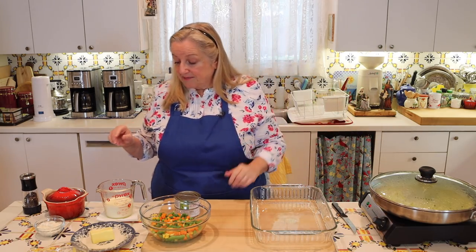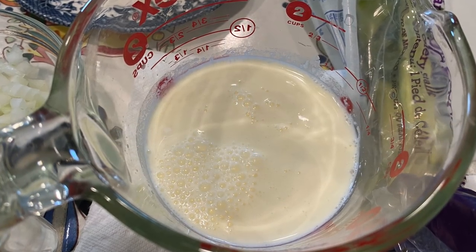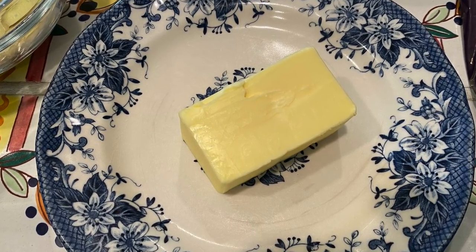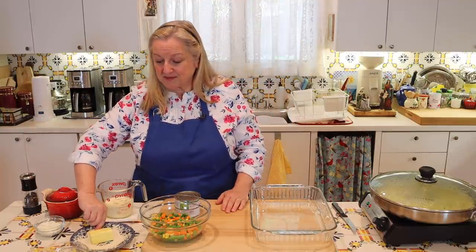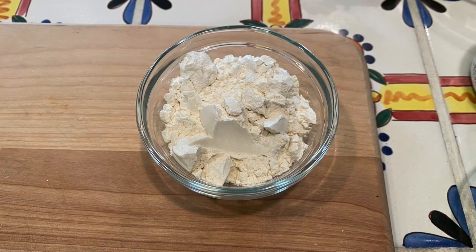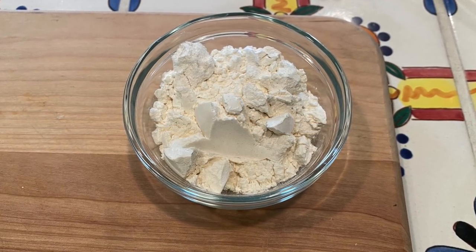For the filling, you'll need one cup of milk — I'm using whole milk — four tablespoons of butter. The recipe also mentions lard as an option, since during the Depression butter could be expensive but many people had lard or bacon grease. Then four tablespoons of all-purpose flour, plus salt and pepper. That's how we make the filling.